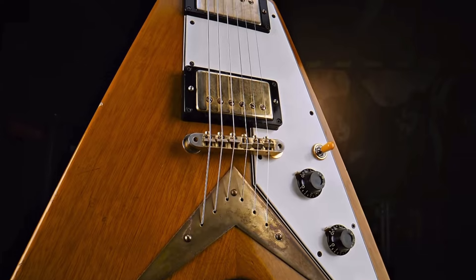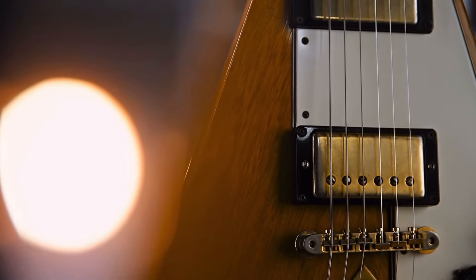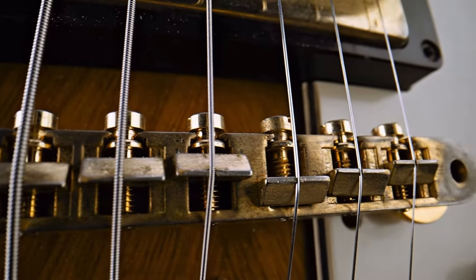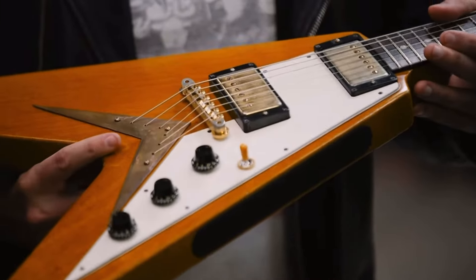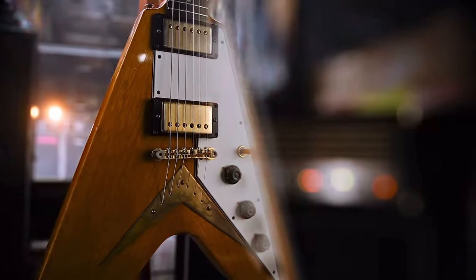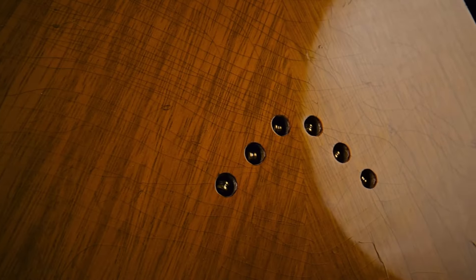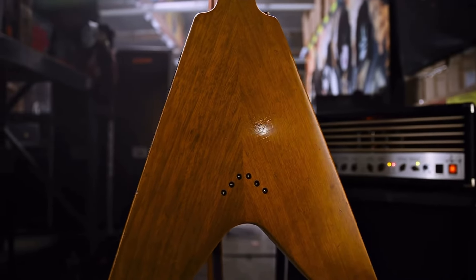What do you find the korina does tonally, since it's different from a maple-top mahogany guitar and different from an SG? I find them throaty — that's what comes to mind. I don't find it that different from a mahogany body; korina is in the same family. But as far as the aesthetic and design, I think aesthetics affect how you play. Perhaps it brings something out in the player — I think all guitars do that.